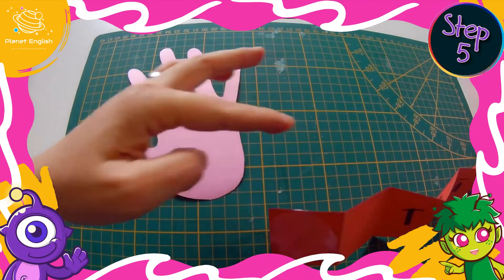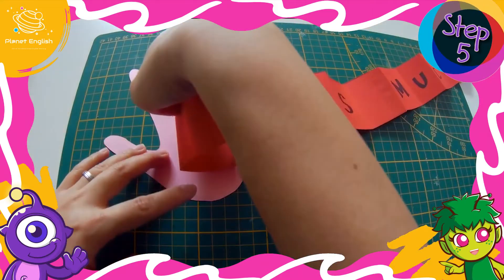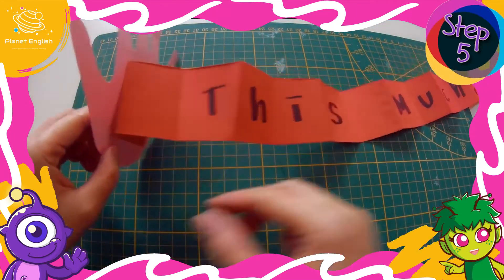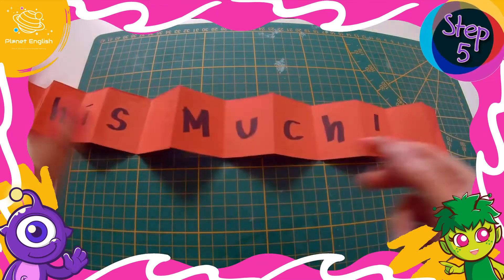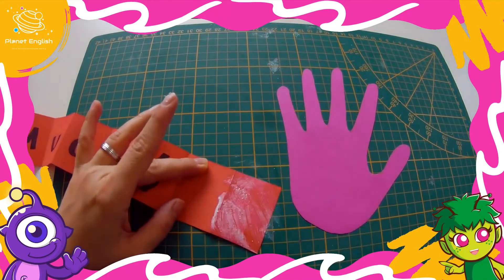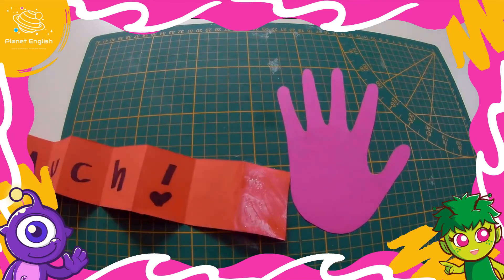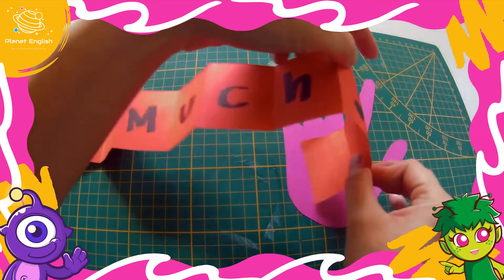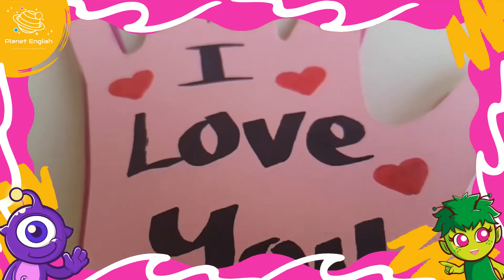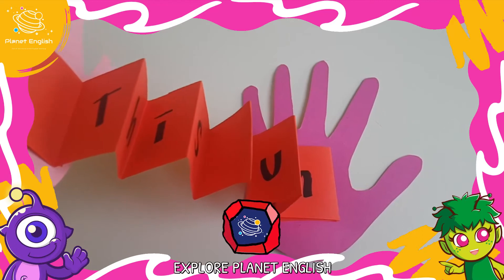Glue the ends of the strip to the hands. And now we have a unique, sweet Mother's Day card.